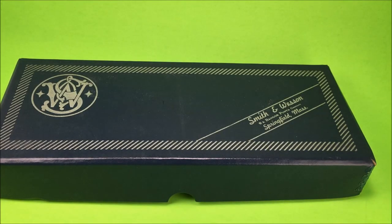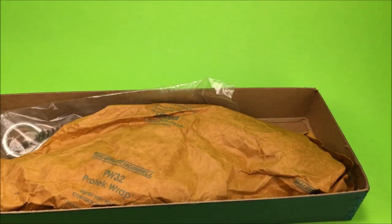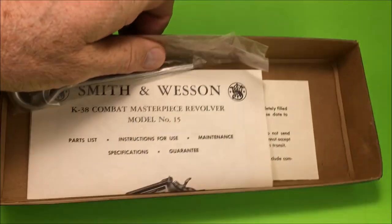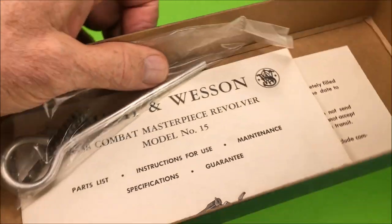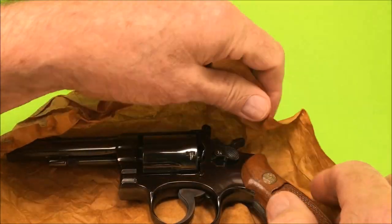Hello gun enthusiasts and aficionados. Today we have a special treat. This is a K38 Combat Masterpiece, model number 15. This is a real beautiful gun here.